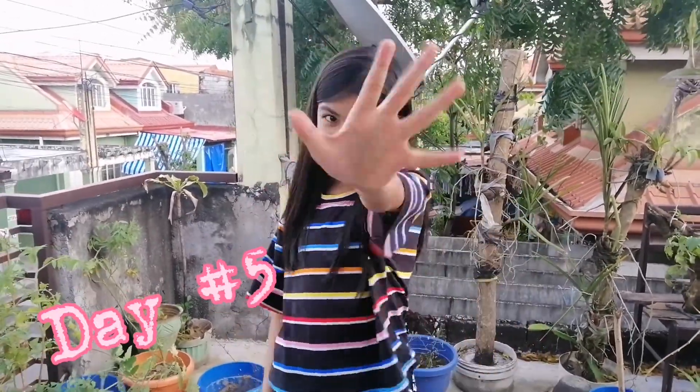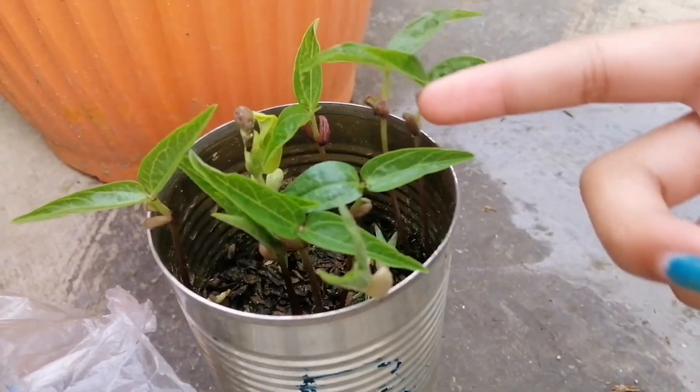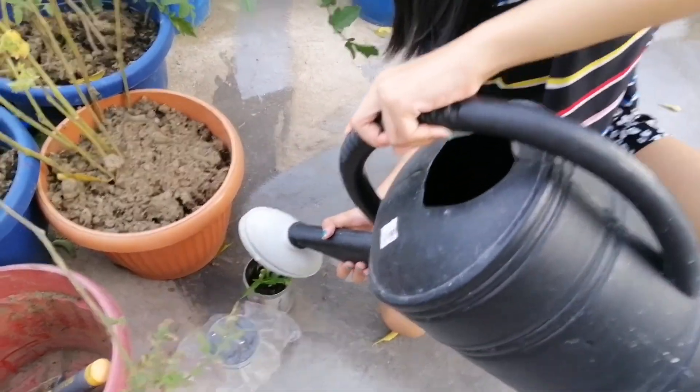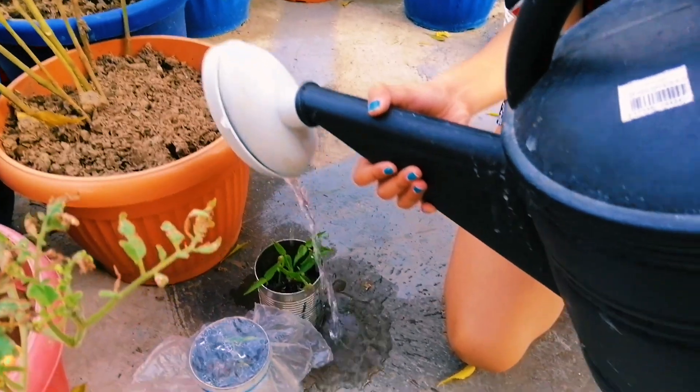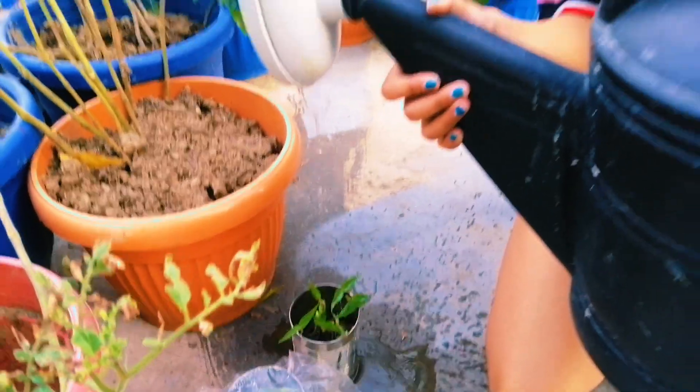Hey guys, this is day five. Now we're gonna have to water it again. I think it's until day number seven, so we're gonna water it until day number seven and we're gonna see what happens. But look guys — it's already having leaves, so cool. And look there — I see a little leaf here. Look at that, and there's some water here. Let's go water it. Okay guys, I watered it. Now we're gonna see if something changes. Bye guys, see you tomorrow.